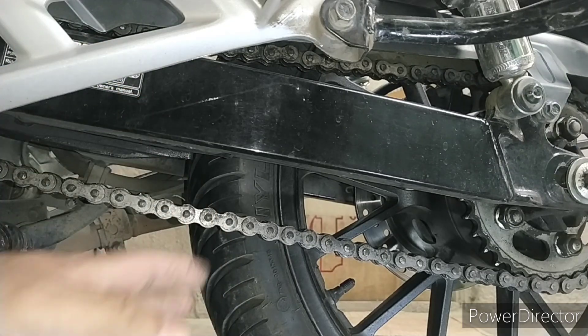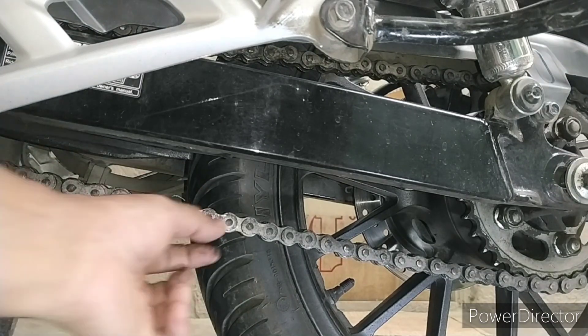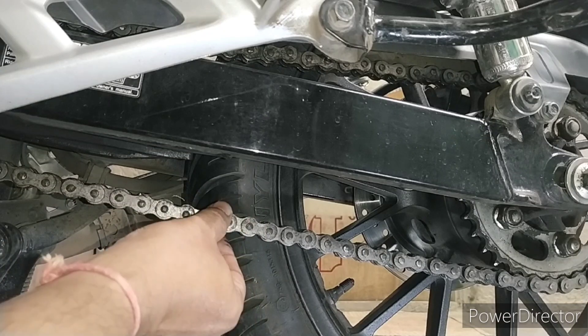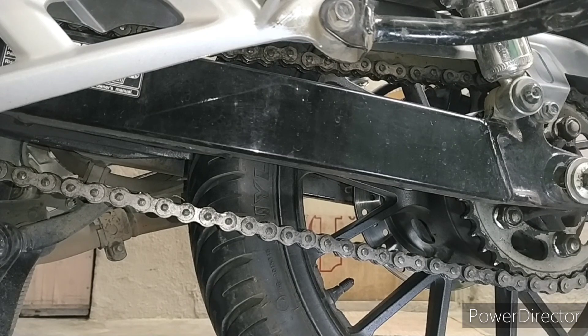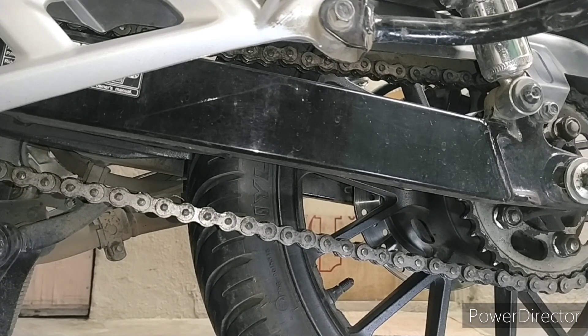When you tighten the axle nut and loop the chain, it will increase the free play, so always keep it appropriately tight — but not fully tight at first. Keep it tight relative to your footpegs and handlebars. A tight chain gives vibrations; a loose chain is risky and makes gear changes hard. If your chain is not properly adjusted, it makes a big difference to your riding experience.